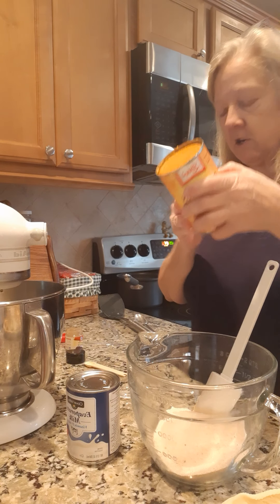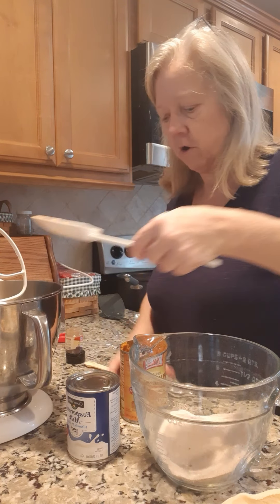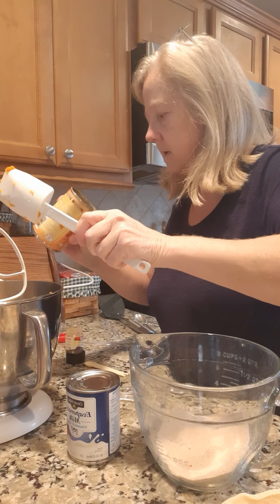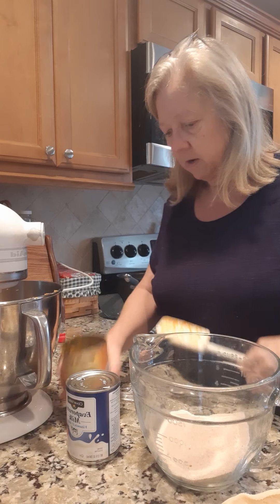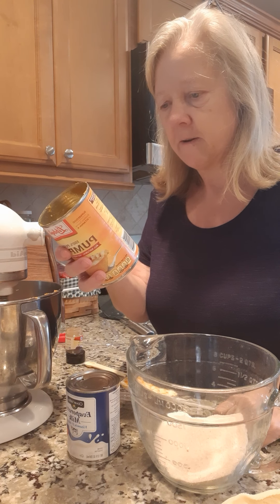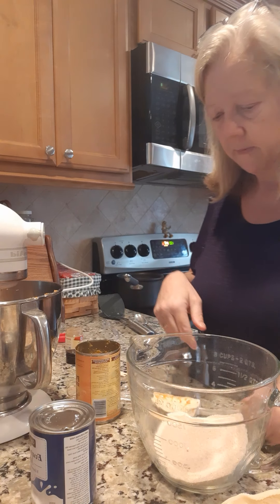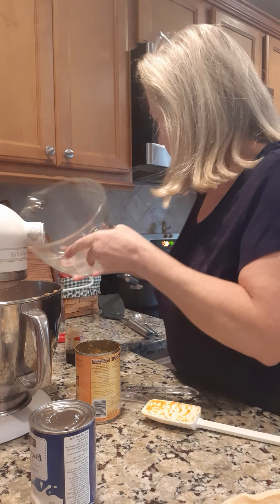Stir in the pumpkin and then the dry ingredients. So this is the pumpkin — we're gonna go ahead and put this in there. Putting a whole can of pumpkin in, we're gonna mix that up. Then we're gonna add our dry ingredients — our sugar and our spices — and mix that up. And then we're gonna pour in a can of evaporated milk at the very end.